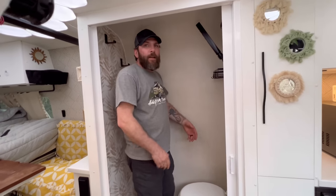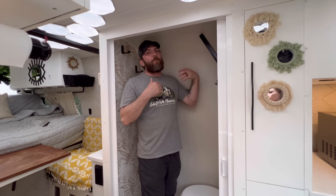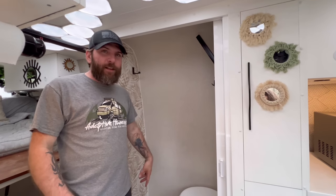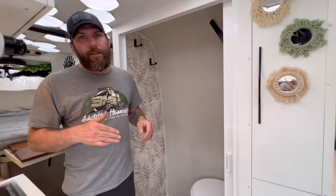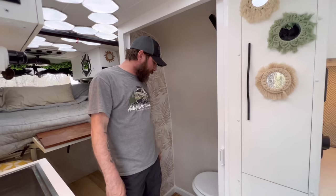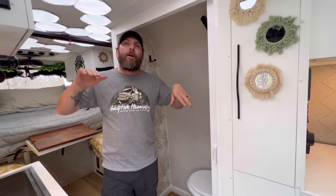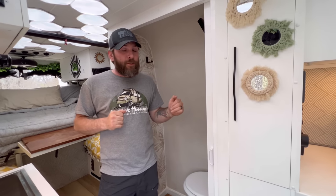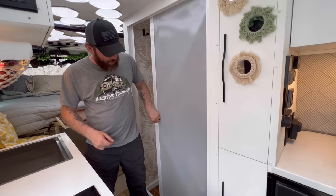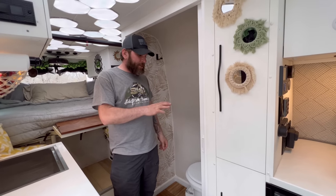We do have a full shower in here — actually a pretty good size; my shoulders kind of hit the walls but I can still fit and I've got pretty broad shoulders. The floor is teak tile over a regular plastic molded pan — if you don't want the teak you can pull it out, but it looks better and elevates your feet up above any standing water. The shower door is a self-cleaning door that just pulls out, latches, and comes back in — not one problem in all the months we've been in here.